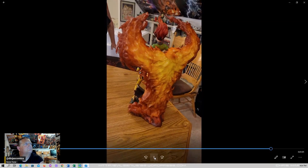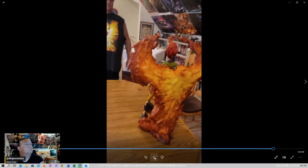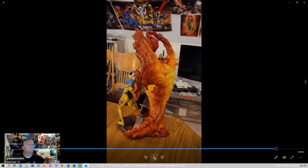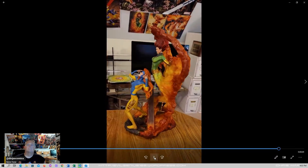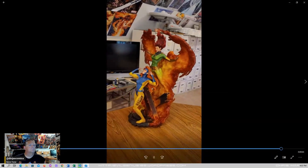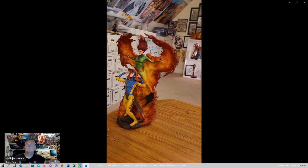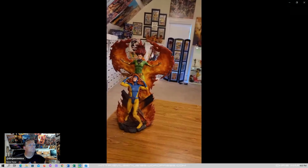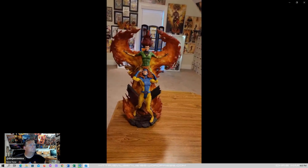It doesn't take very long to set up. The packing on this was absolutely fantastic. Jean Grey with the Phoenix — obviously some of my favorite incarnations. This is probably the most expensive statue that I bought from them. Shipping is probably 80 to 100 bucks. But is it worth it? If you're a fan of the Phoenix, this is absolutely worth it. This looks like just one of my favorite storylines of all time, and they captured it fantastically.